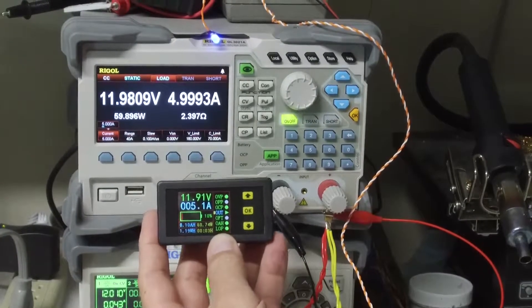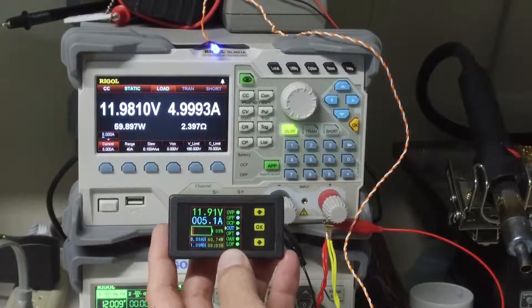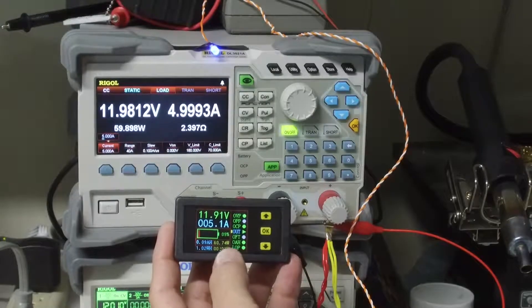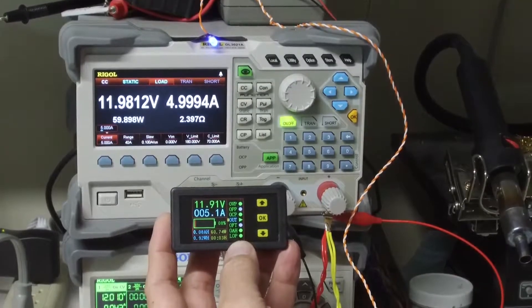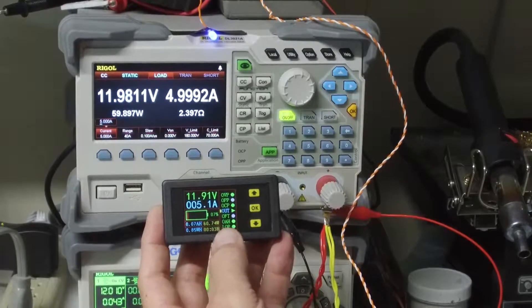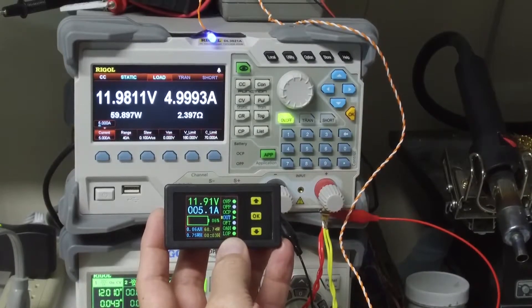That's about it. Hopefully this is a quick little video and it will answer a few questions people have asked me concerning how the relay works. If I discover any more information about how this is set up, maybe I'll make another video. Thank you.